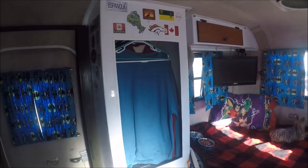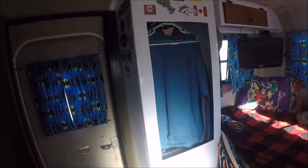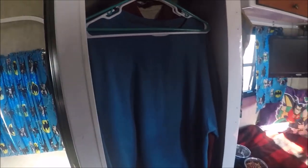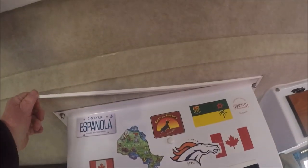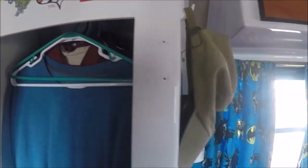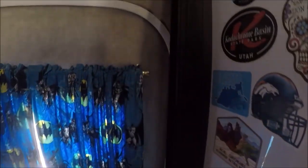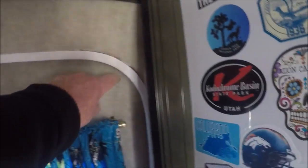The closet door right here got ripped off when I was going to Prince Albert National Park up in Canada. The roads were just so bad it ripped it off the hinges, so it fell on the floor. A lot of the trim work won't stay on. Kent, the owner of this company, told me it was all glued in place, but I told him none of mine was glued in place — because if you look at the 45-degree cuts, you can see where it's slid down. And looking around the door, I think somebody had a bad day the way they cut around it, because it looks terrible.